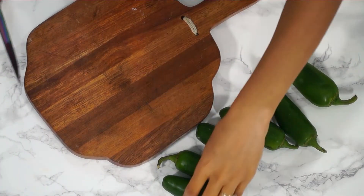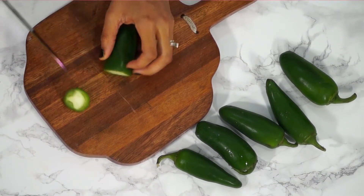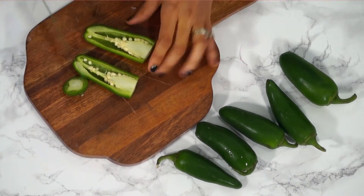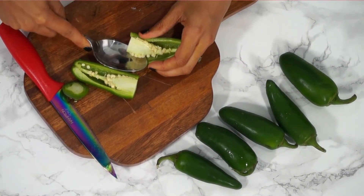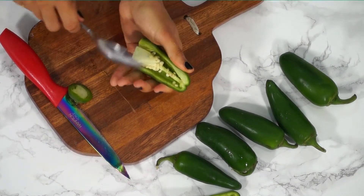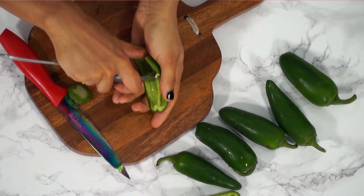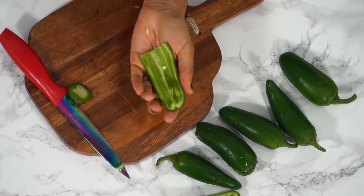We're gonna get started with our jalapeño poppers. We're gonna go ahead and start slicing these up, cutting them in half, and then removing the seeds. I'm just taking a spoon and scooping out the seeds like that — you can scrape off any excess. Do that until all of them look the same.